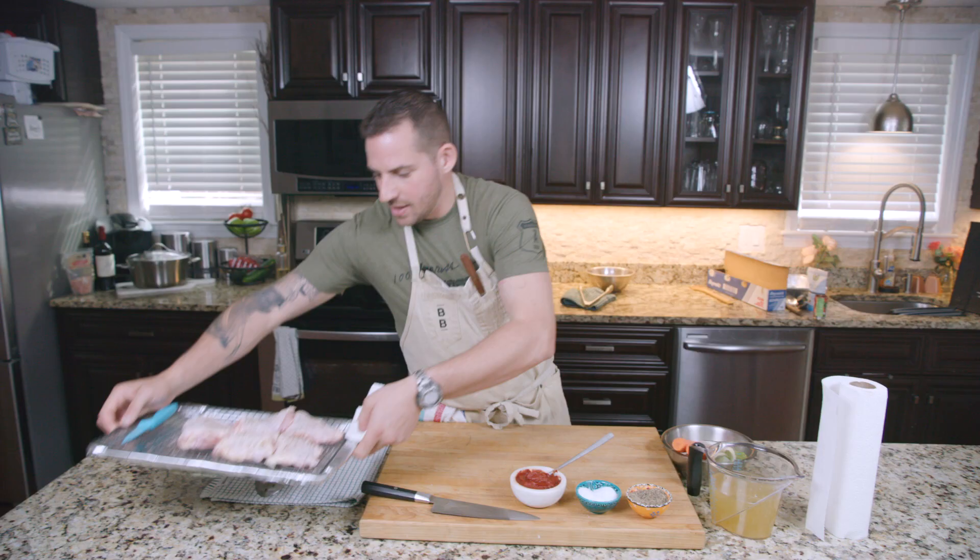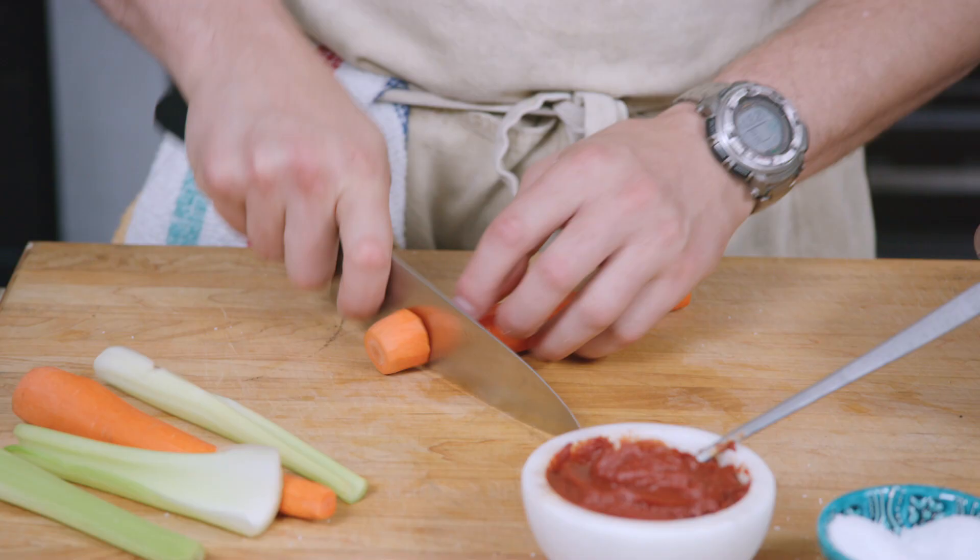And we're gonna cut up our aromatics for the braising liquid. So I've got carrots, celery, and onions — nice big chunks.